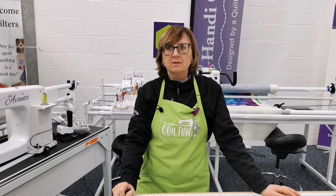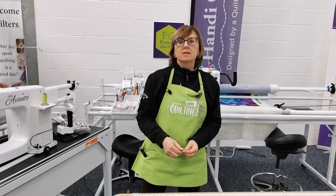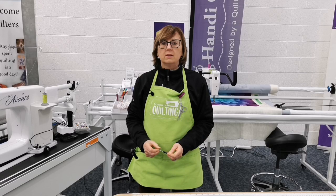Lindy asks: if I want to use two Glide threads on top, will this have an impact on the bobbin tensioner? No — same bobbin tension as always.